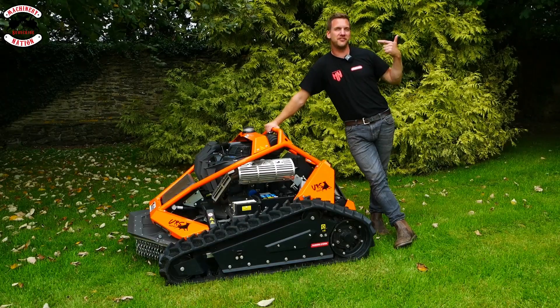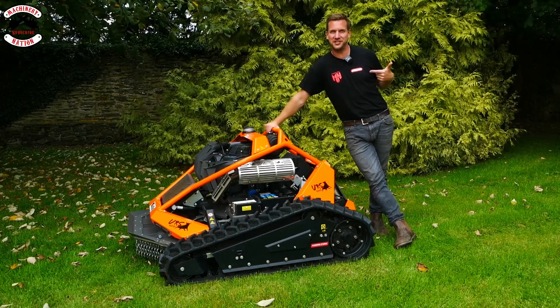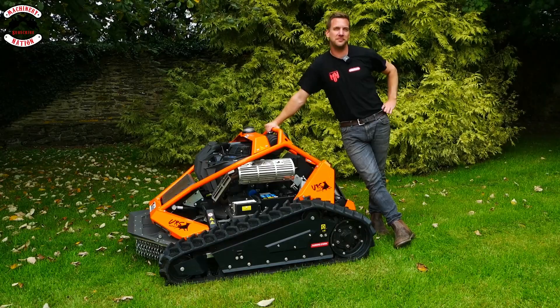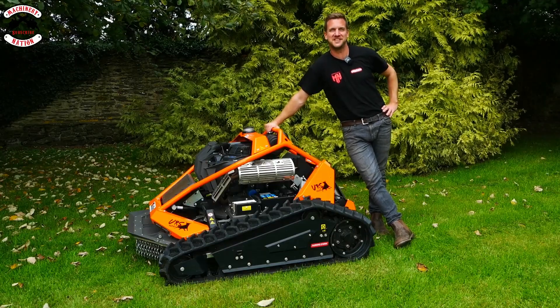For your chance to get hold of a Machinery Nation and Oregon collaboration t-shirt, please drop a comment below for your chance to win. We'll let you know in our community tab who the winner is in a couple of weeks' time.